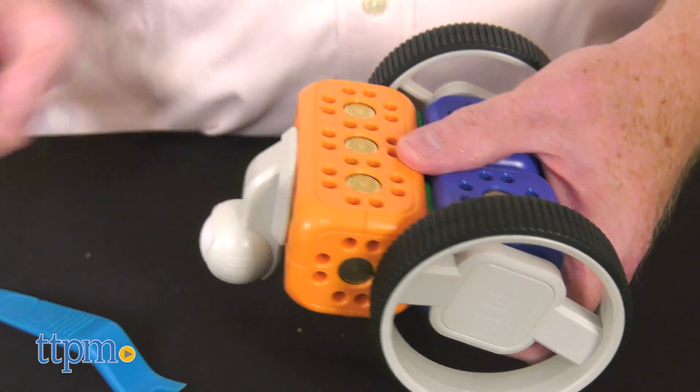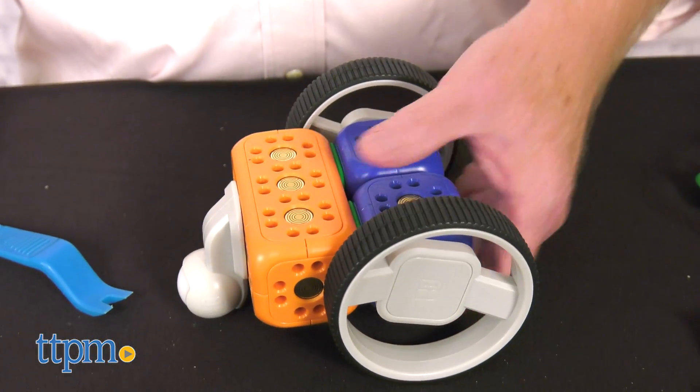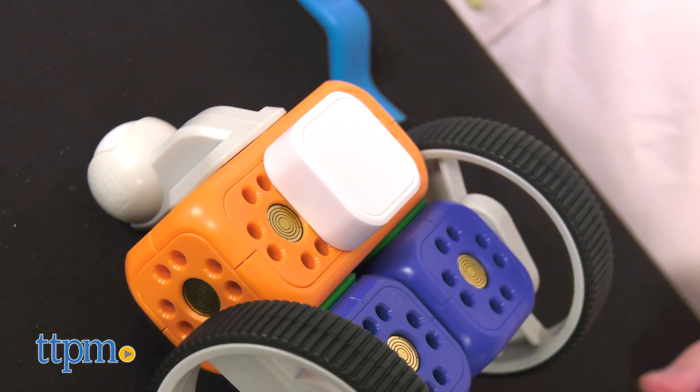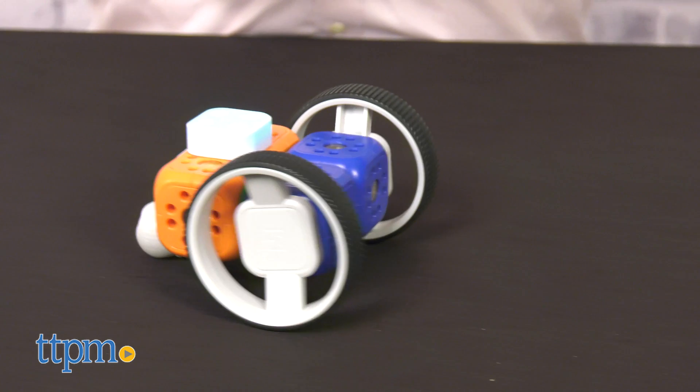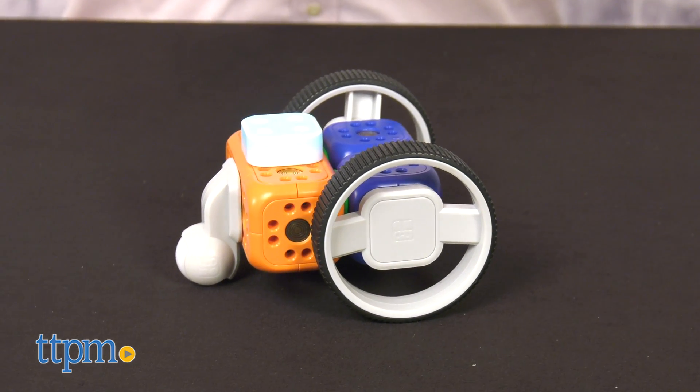At first, Robo Wunderkind would be better served as a project for adults and young ones together. Get creative and let the fun begin. So what do you think of this building kit? Let us know in the comments below.